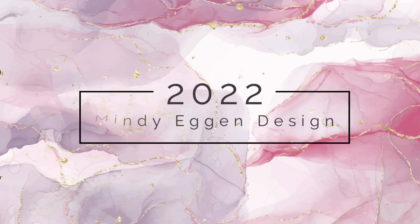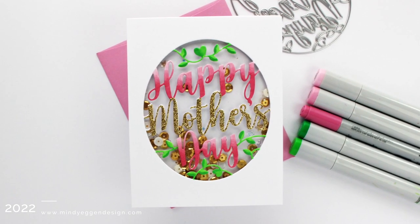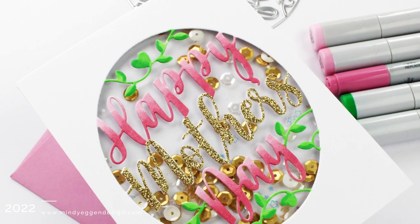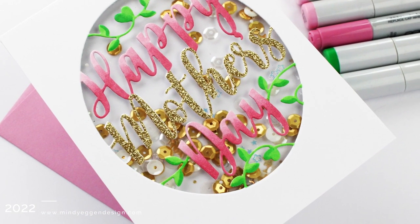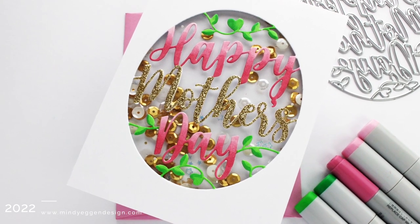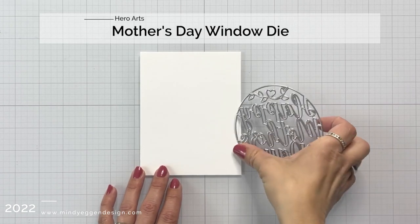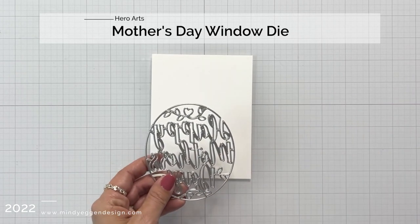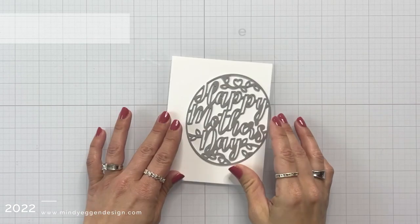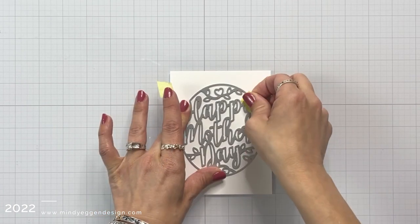Hi everyone, this is Mindy Egan and welcome back to my channel. In today's video, we are going to be making a Mother's Day shaker card. I'm also going to be showing you how to customize these window dies to add a little bit of color and sparkle. I'm going to be using the Happy Mother's Day window die from Hero Arts. Hero Arts carries many of these window dies and these are great for making shaker cards. You can use these same techniques on any one of those window dies.